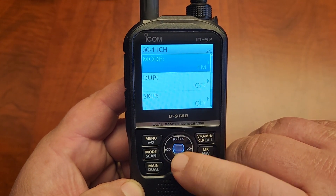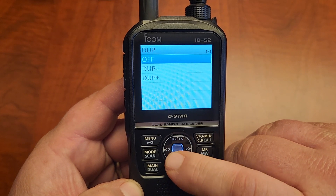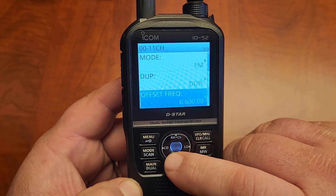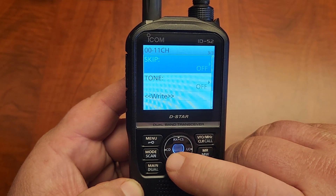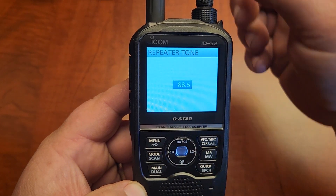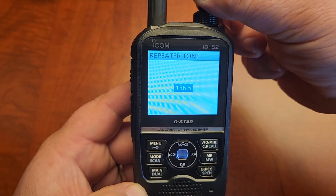Tuning step is 5 kilohertz. Mode is going to be FM. Duplex is going to be minus. The offset frequency is 600 kilohertz. Tone is going to be repeater tone, and 162.2.